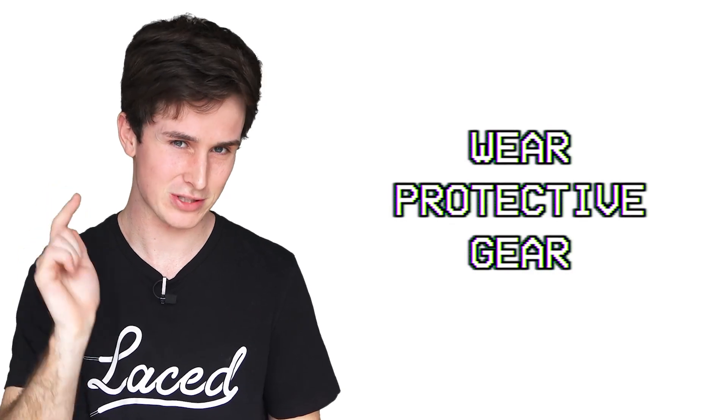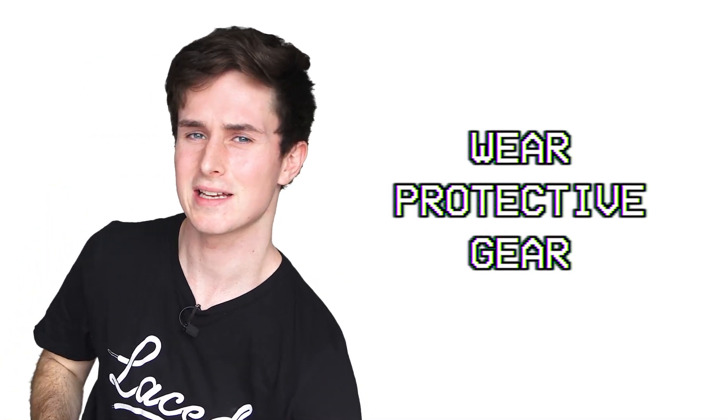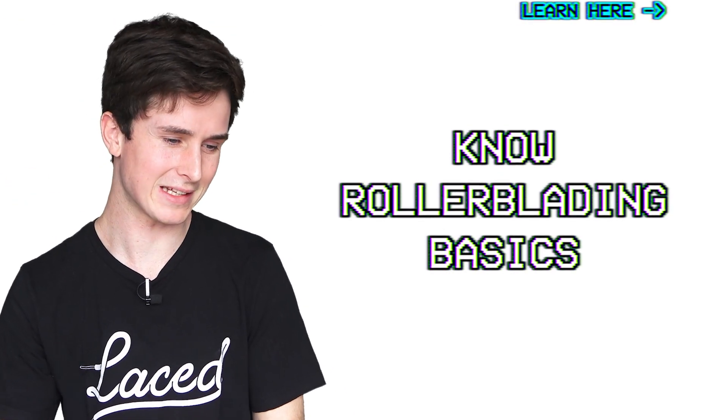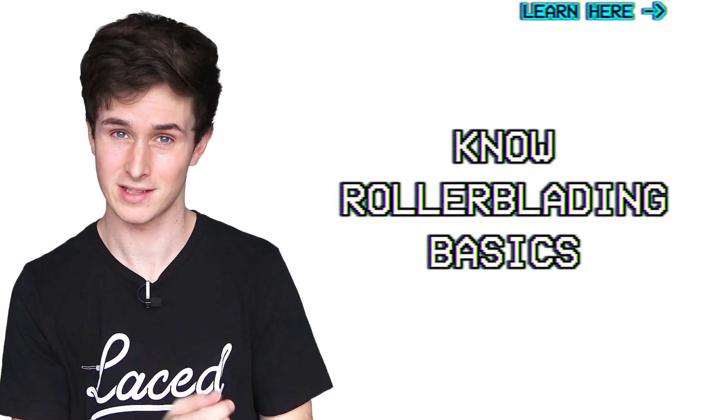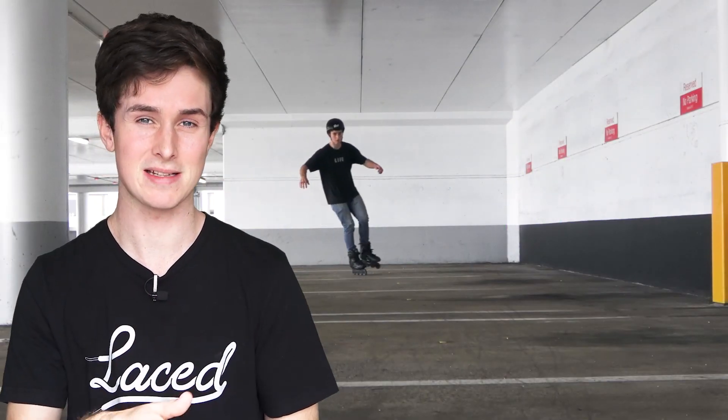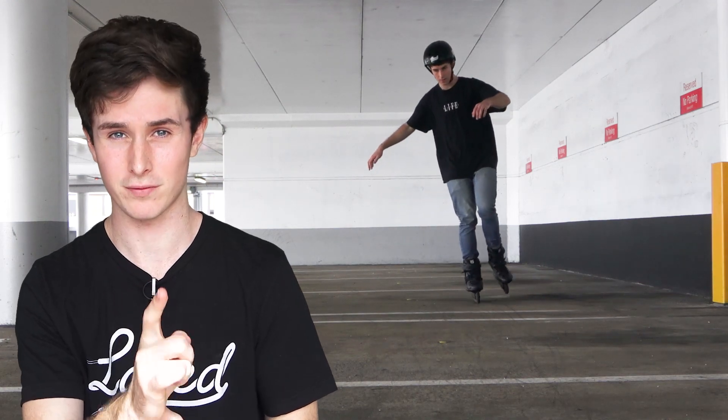As always we're going to start off with my recommendations. The first one is I recommend that you wear protective gear — I mean the whole kit, but at least a helmet. I also recommend that you know the basics of rollerblading, by that I mean how to get up and how to just roll around. It would also help if you are confident in balancing on your skates and in particular balancing on one foot and rolling around on one foot.